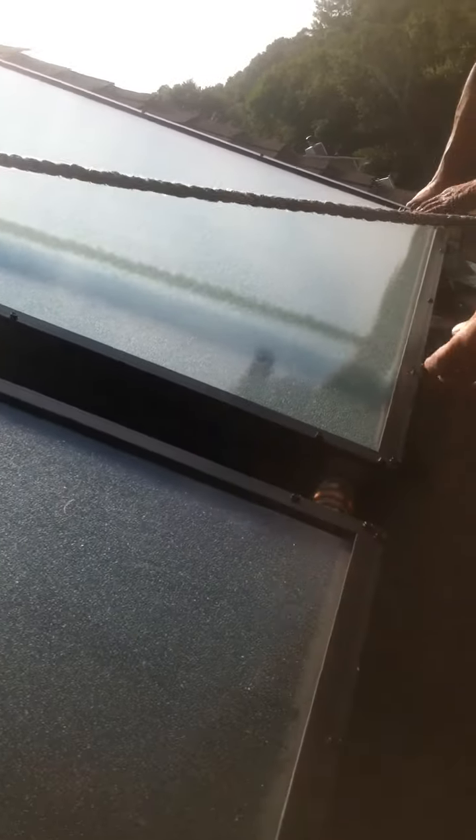This is really nice of these panels. I thought I was going to have to come up here and solder. No, this is good.